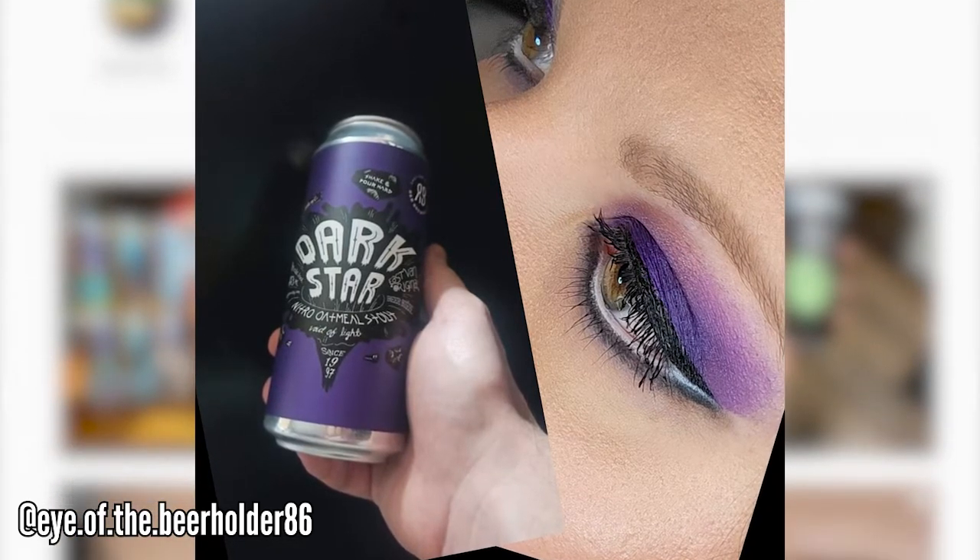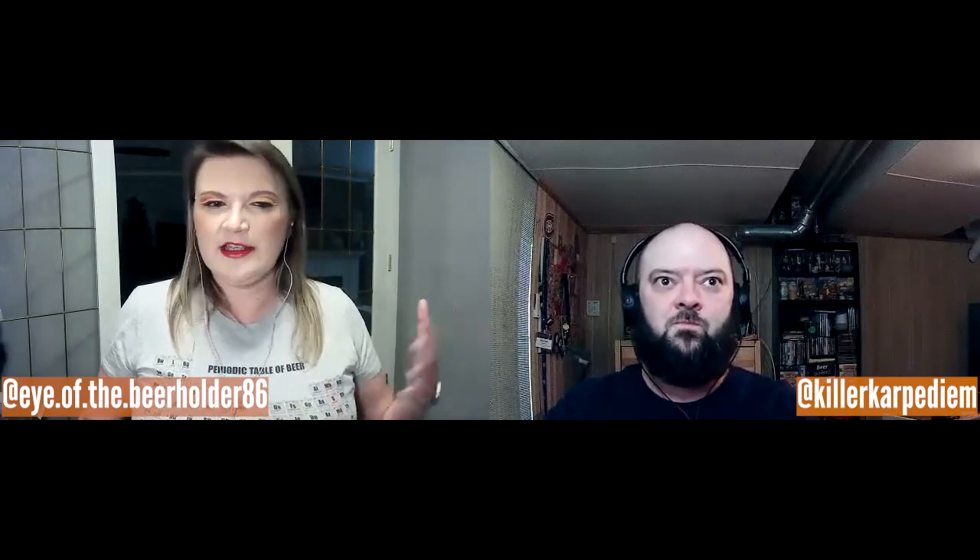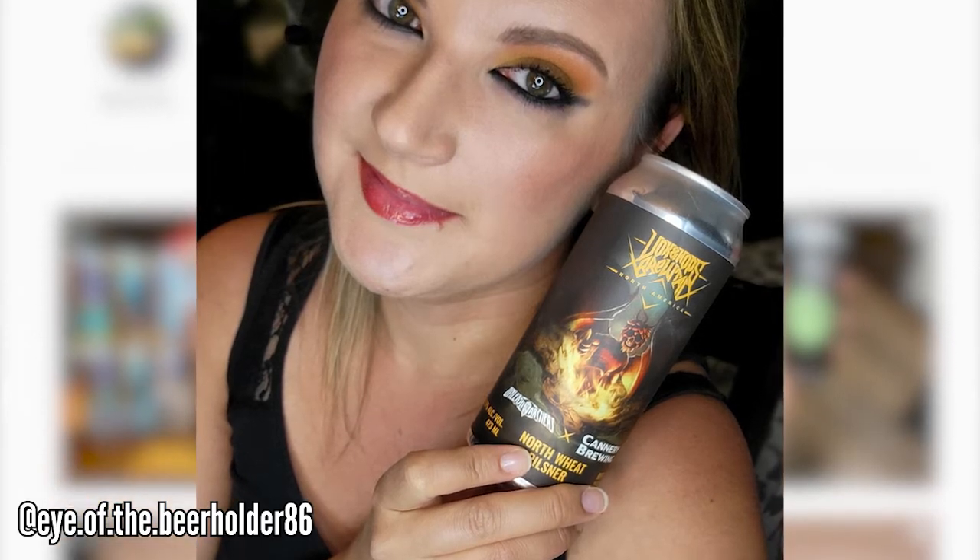It all culminated last year — I was seeing somebody in the brewing industry, and I like to take an interest in my partner's career. I started getting dorky into the research about craft beer and discovered this bustling community that came along with it, and just how limitless the options are. My interest was slowly shallow, then I did a deep dive starting during the first summer of the pandemic.